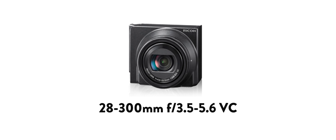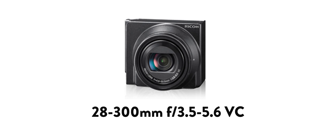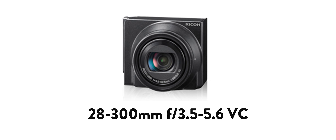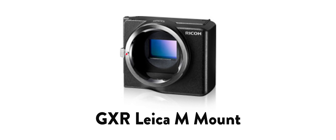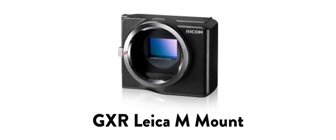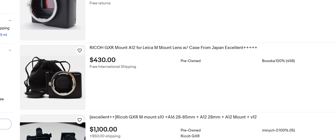So I mentioned I have four out of six modules — which ones am I missing? Currently I don't have the 28 to 300mm equivalent super-zoom module, which also includes a 2/2.3-inch CMOS sensor. And I'm also missing the GXR mount, which is basically a module that allows you to attach Leica M-mount lenses. However, this seems to be the most sought-after and therefore most expensive module to buy, presumably because it offers more flexibility in terms of lens choices.